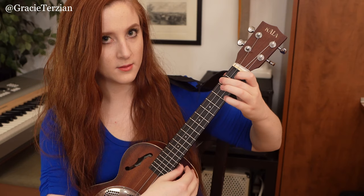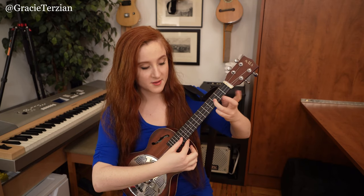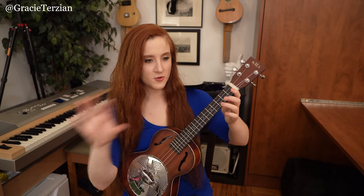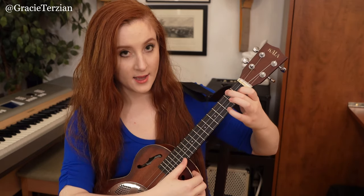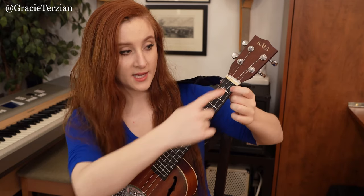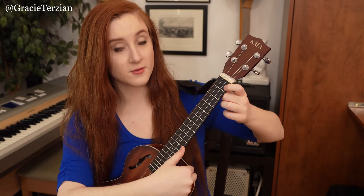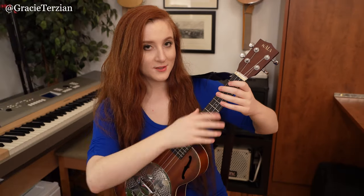Then put your hand in a C7 chord shape and strum across all four strings, then pluck the A string two times still keeping your finger in the C7 shape. Then strum the C7 again, then open A string, then third fret E string which is a G note. So starting with the F chord with the C on top: strum, pluck A string, pluck A string, strum again, first fret A string, open A string, C7 strum, pluck A string twice, strum C7 again, open A, then third fret E string.